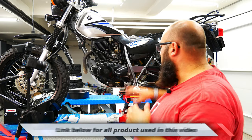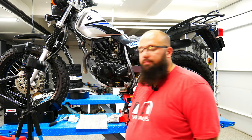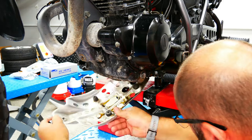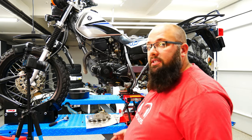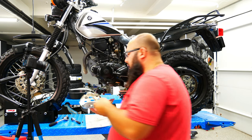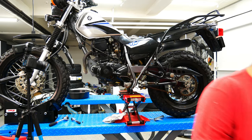Now that that's all back together, let's remove the skid plate so we can see how to install the new one. That's just one simple 10-millimeter nut, and then it hooks onto the back — pretty simple. I'll put this to the side and grab the new one.